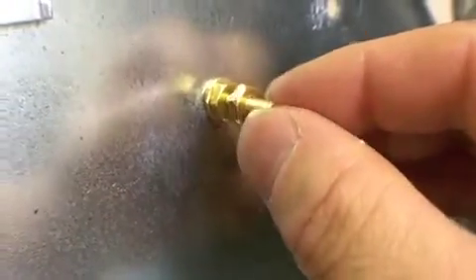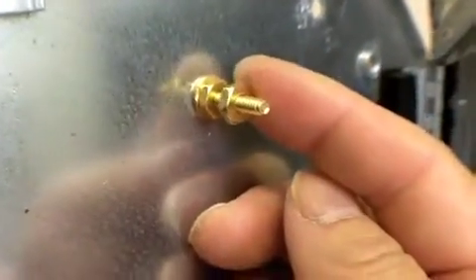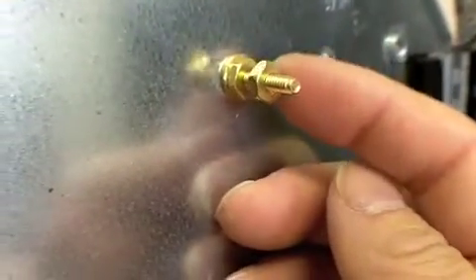Up here is a picture of the standoffs that I made — kind of jury-rigged together. I couldn't find any of the larger ones, so these are brass machine screws, six and three-quarters.